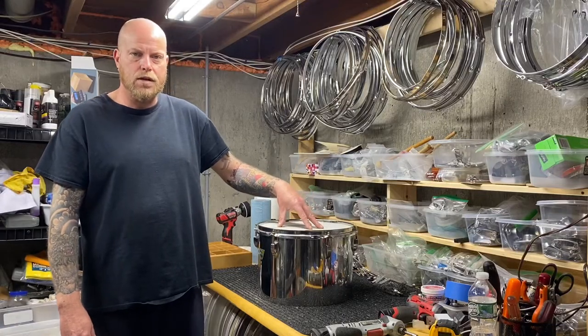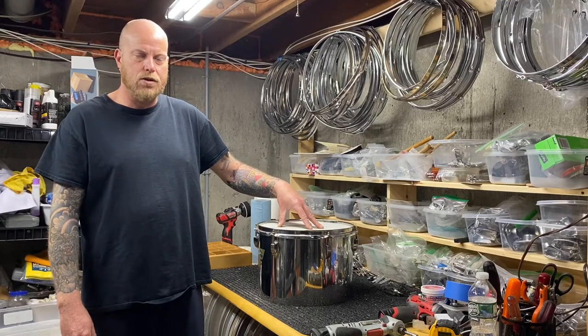For today's little project, I'm going to take this 13-inch stainless steel concert tom and turn it into a double-headed tom.